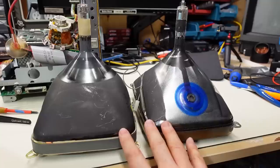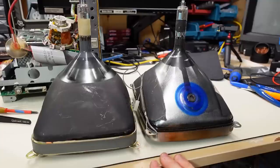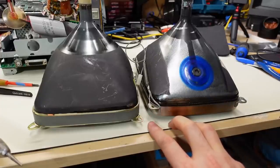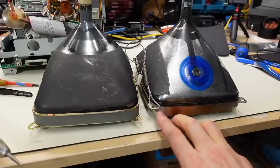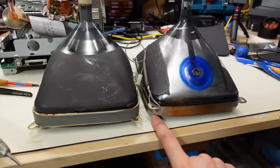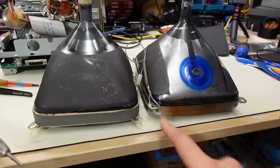These two CRTs are sitting next to each other — the green one on the right from the Apple IIc monitor, and the Clinton paper-white one that came out of the Mac. One of the issues I'm seeing right away is that the mounting tabs are in a different position. This is commonly what's going to prevent you from mounting a CRT into a different computer. If this green monitor had the tabs mounted on the front side, I could just pop the green CRT into the Mac, hook it up, and it should work. But unfortunately, that's an issue.